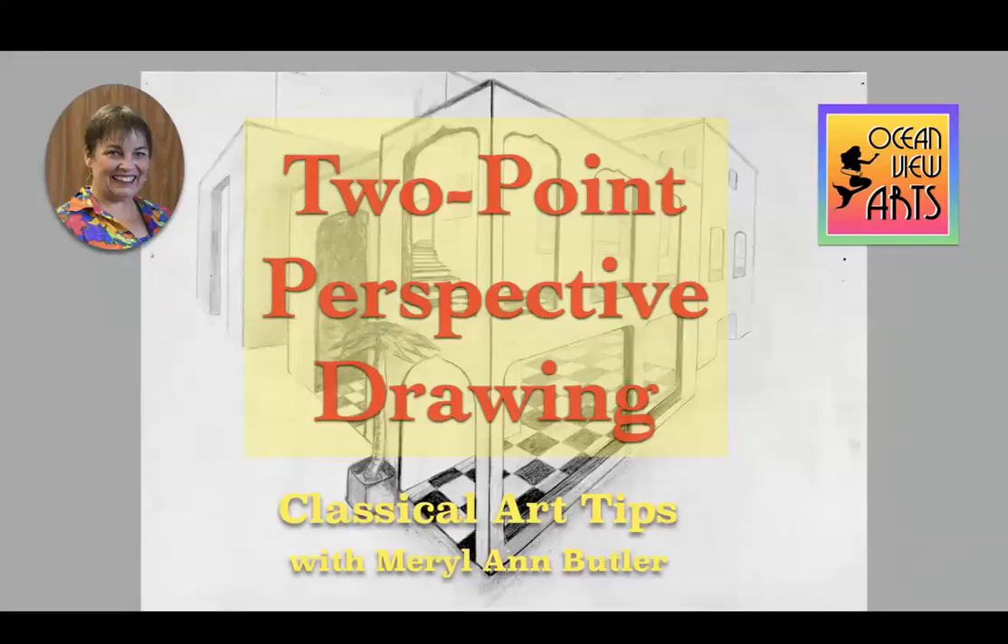Thank you for joining me for Classical Art Tips. I'm Marilyn Butler and today we're going to look at two-point perspective drawing.